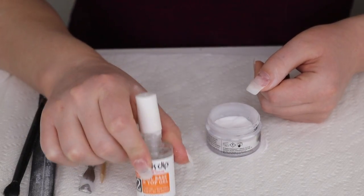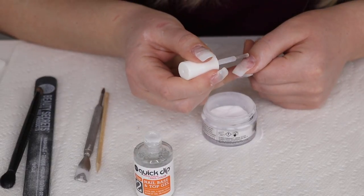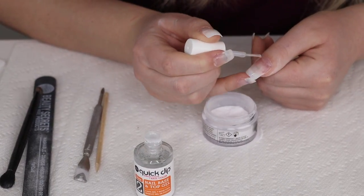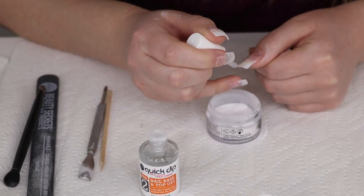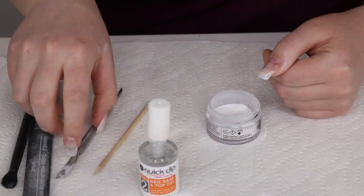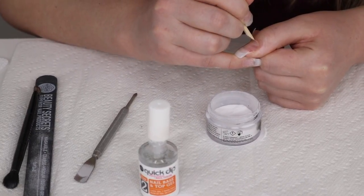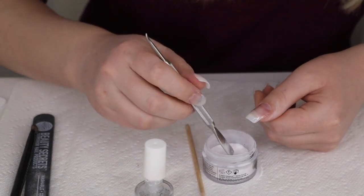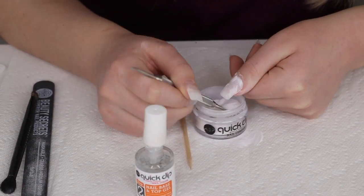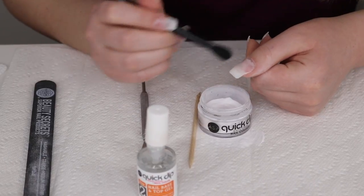We're going to do a few more layers. Take the base gel again, this time going all the way up to the cuticle, leaving just a hairline gap between the product and the cuticle — fairly close but not touching. Use a bamboo stick to clean up around the cuticle and make sure nothing is touching. Then apply the powder again.